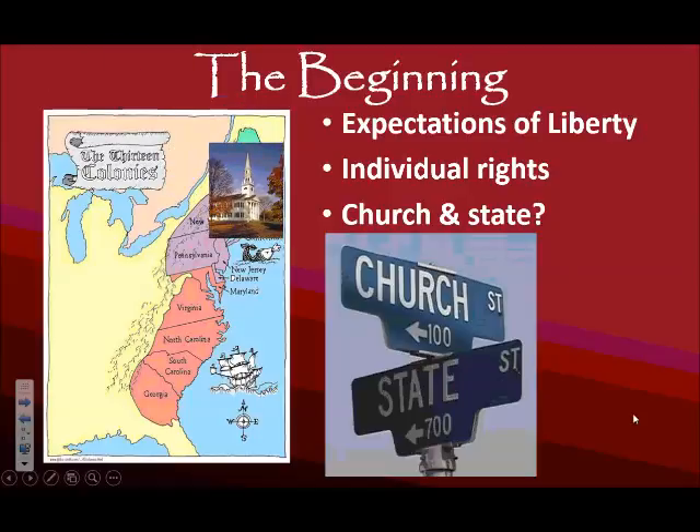In these northern states, many will choose to continue financially supporting the Congregationalist Church through the government, so there is not a separation of church and state at this time. In the south, it is more popular for the Church of England to be there — these were the English planters who came first with the goal of making money. In the south, there is more of a case for definitely wanting a separation of church and state, and given the history of the Church of England with Henry VIII, you can see why they would want a separation between those two entities.